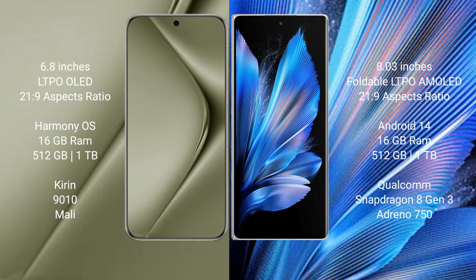Huawei Pura 70 Ultra comes with 16GB RAM and 512GB or 1TB internal storage, a Kirin 9010 processor, and Maleoon GPU. Vivo X Fold 3 Pro comes with 16GB RAM and 512GB or 1TB internal storage, a Qualcomm Snapdragon 8 Gen 3 processor, and Adreno 750 GPU.